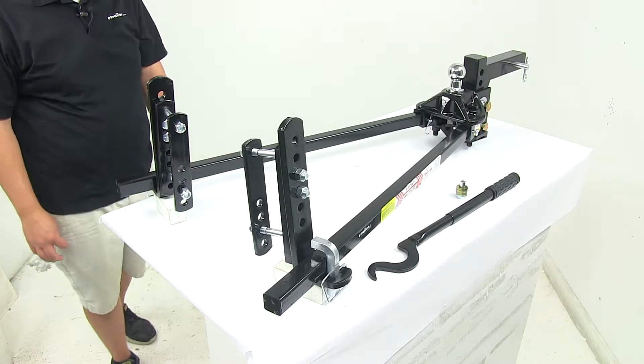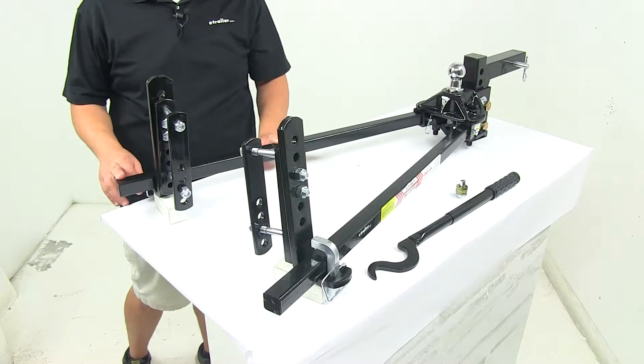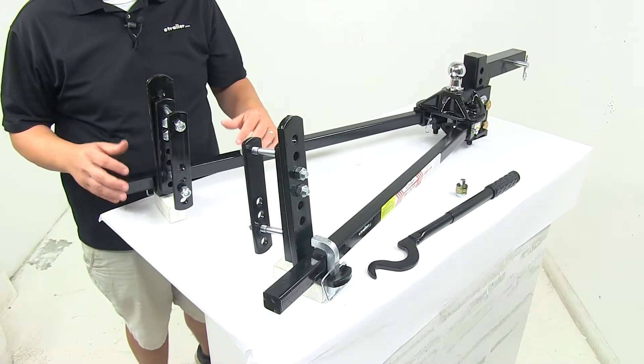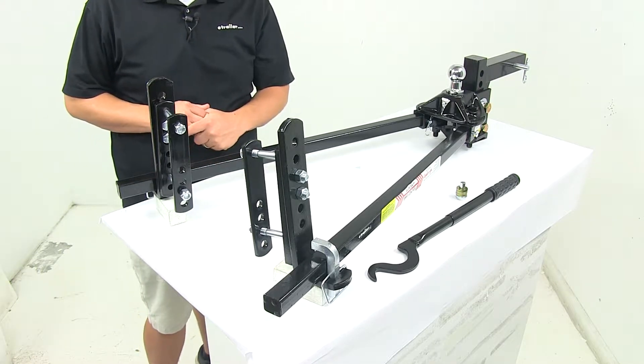Today we're taking a look at the Equalizer Weight Distribution System with 4-Point Sway Control. A weight distribution system creates a more stable ride for your tow vehicle and for your trailer.